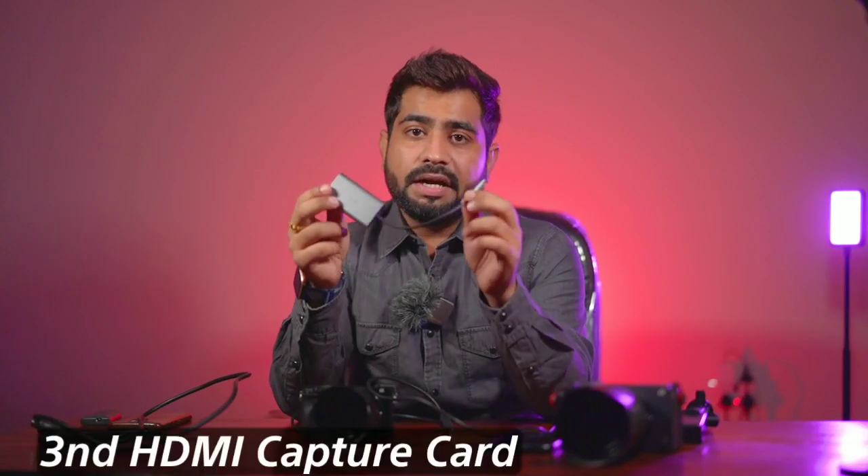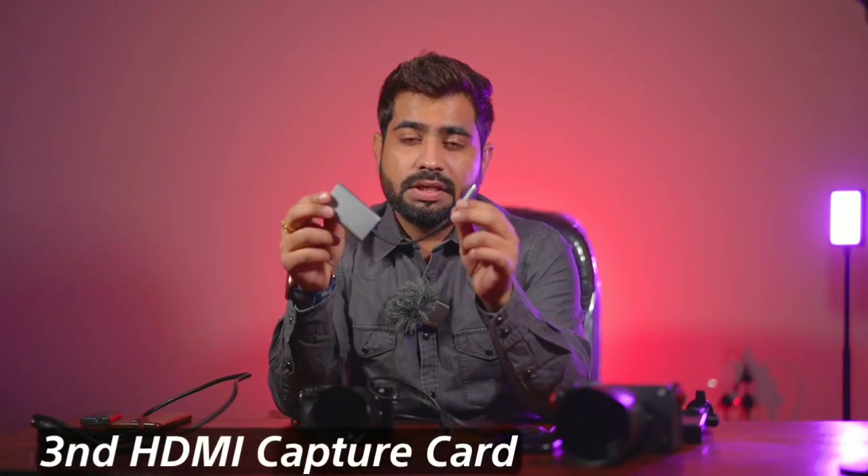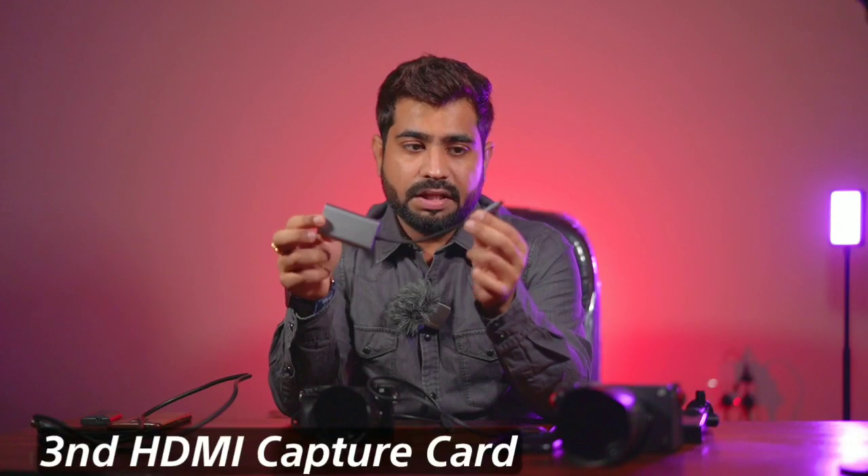The other thing you need is a capture card. The capture card is essential for live streaming — it basically helps feed your camera video as a USB feed into your mobile phone. I specifically recommend the brand Pango, because I have used other capture cards and they don't support this process. This particular capture card is very easy to use. I will add the link in the description so you can buy it.